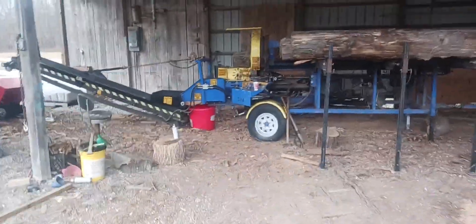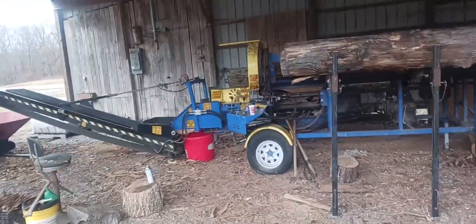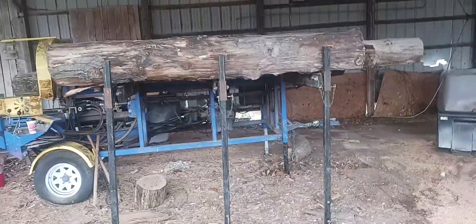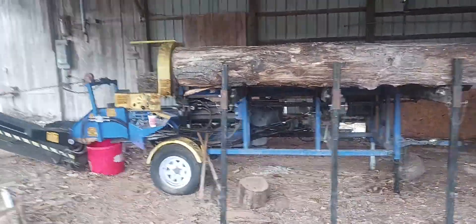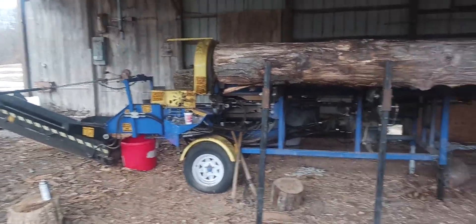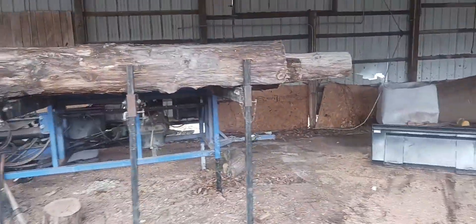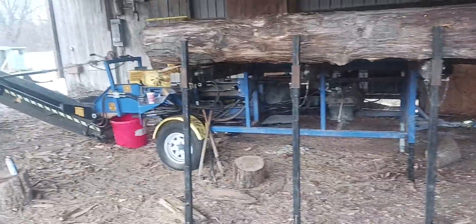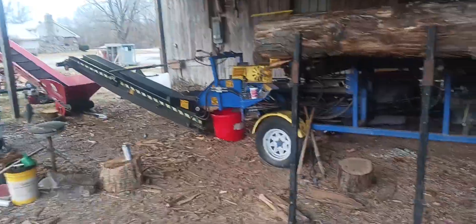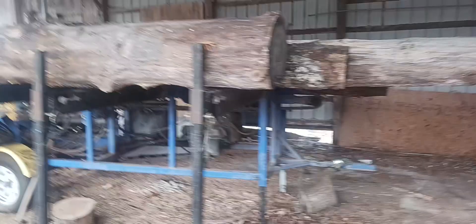Over here is our Dyna SC-14 wood processor. We had a processor several years ago that was made in Finland — I'm not bashing anybody — but it just ended up not working for us. Getting parts for it and that type of thing was really hard.